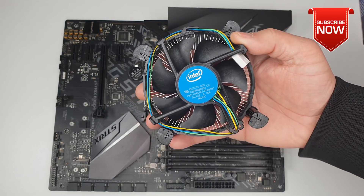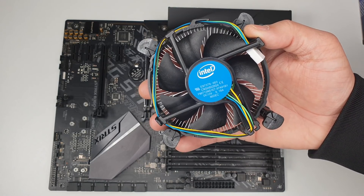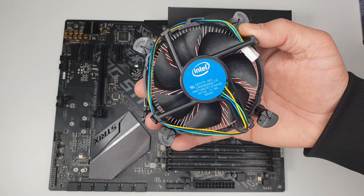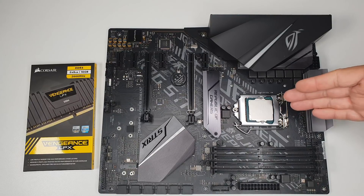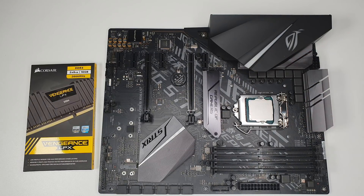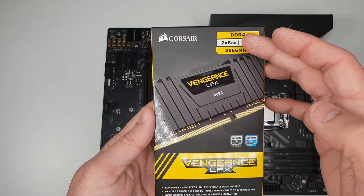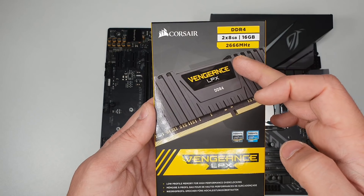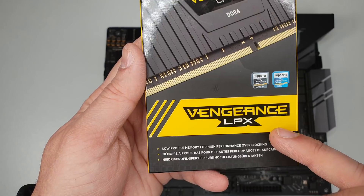After that you can install the provided cooling fan, but in this build I'm going with the Cooler Master AIO system which I'll show you later. After installation of the CPU we need to go ahead with the system memory. This motherboard comes with four DDR4 DIMM slots and I'll be installing the Corsair DDR4 Vengeance LPX 16GB at 2666 MHz.